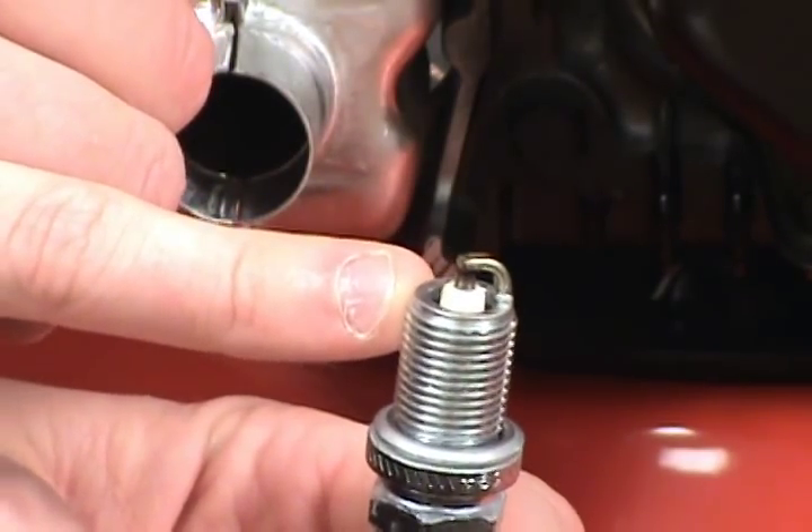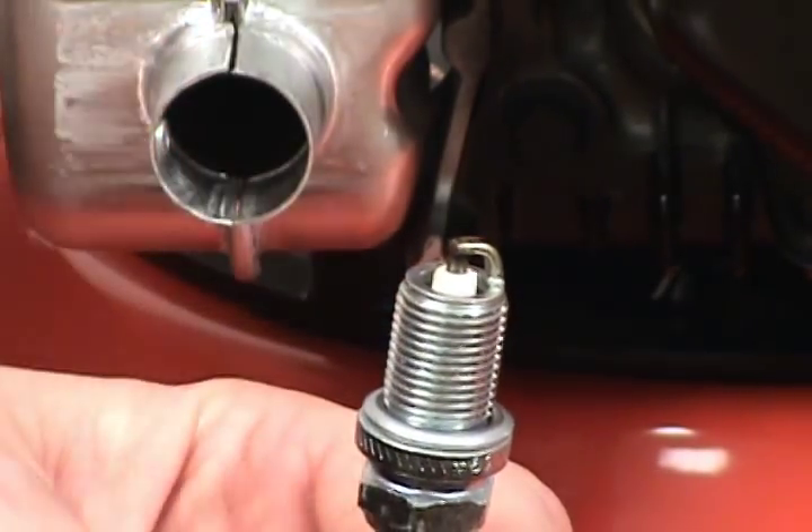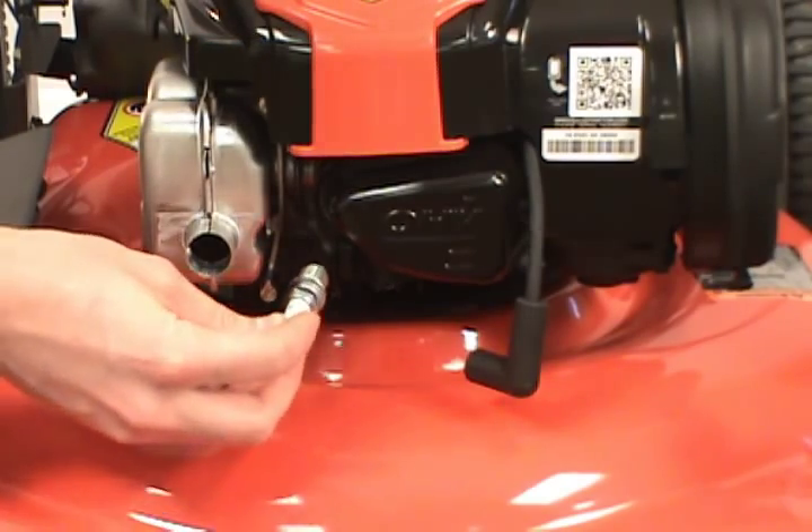Refer to your owner's manual to set the correct gap of the new spark plug. Now install the new spark plug back into the cylinder head.